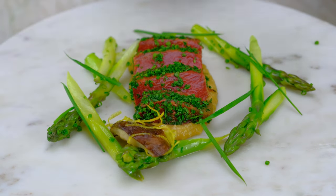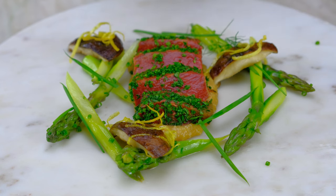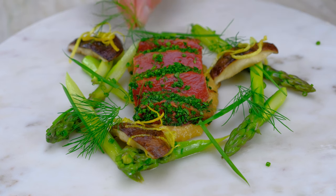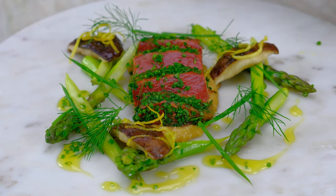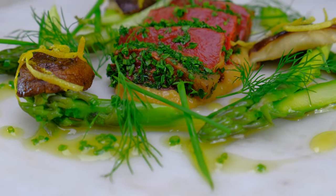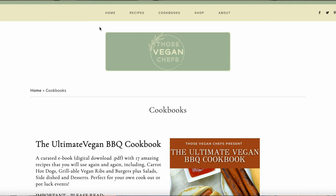Thank you. Thanks for making the vegan tuna steak recipe with me today. I have to tell you, our brand new barbecue cookbook is out — you can get it on our website, thoseveganchefs.com. We need to get ready, we need to get grilling, we need to make barbecue food. Thank you. See you next week.